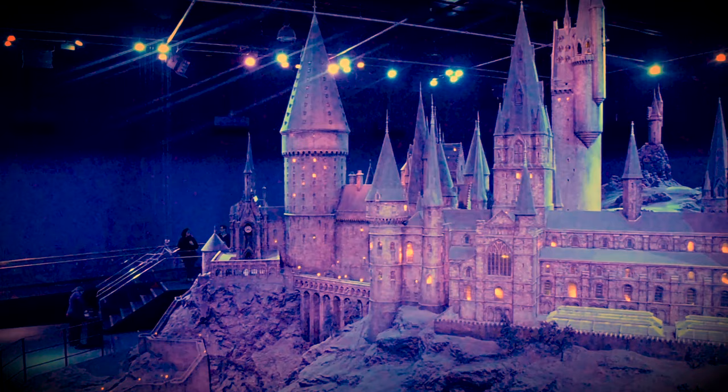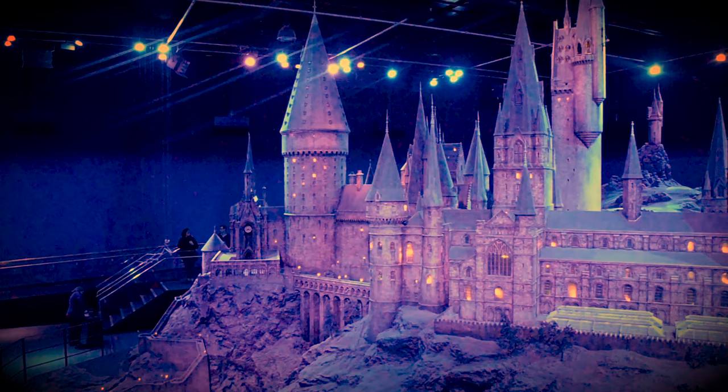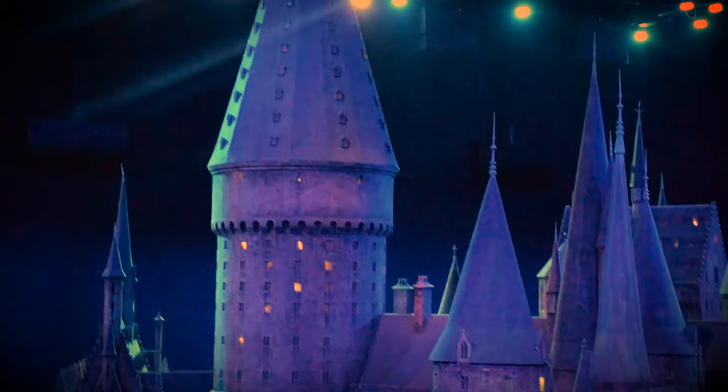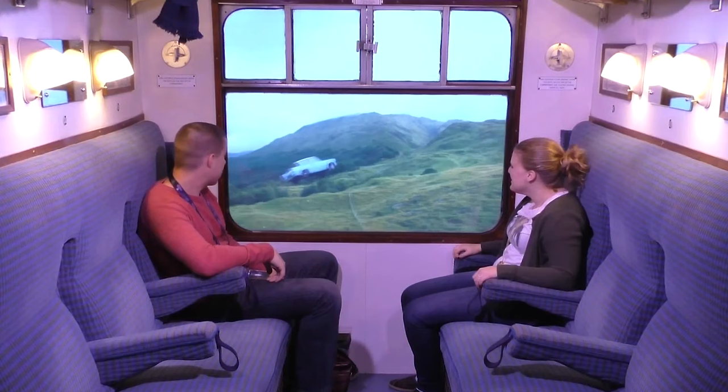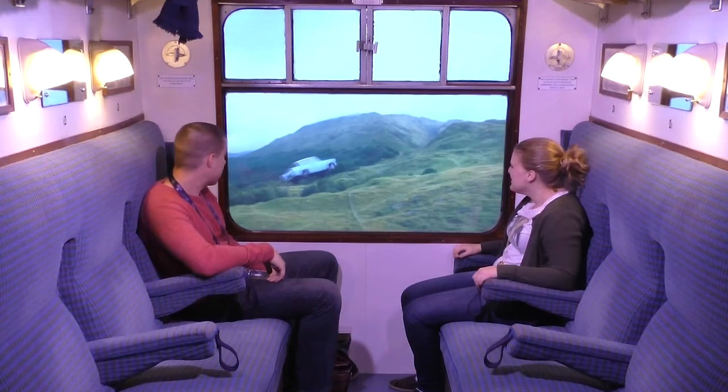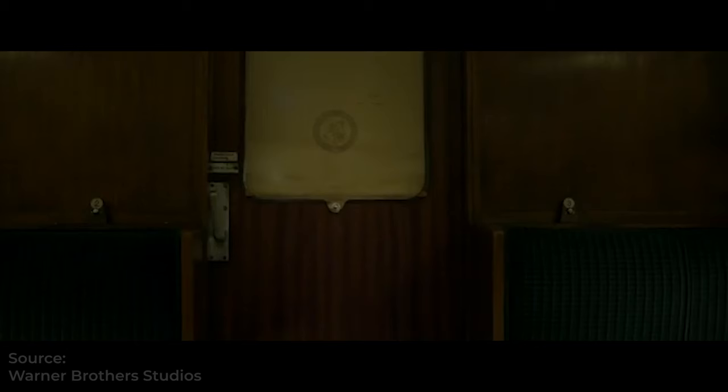Last year I made the ultimate Potter pilgrimage to the actual Hogwarts at the Harry Potter Studios in London, so you know I'm serious when it comes to my Harry Potter fandom. Stay tuned until the end to watch one of my nerdiest Harry Potter moments straight from the Harry Potter studio.